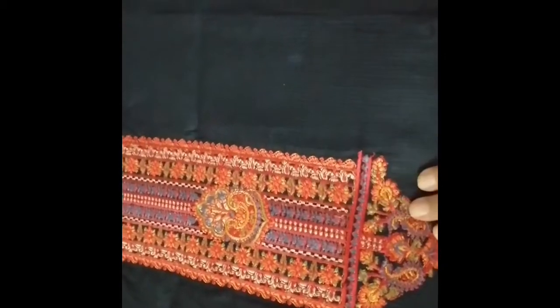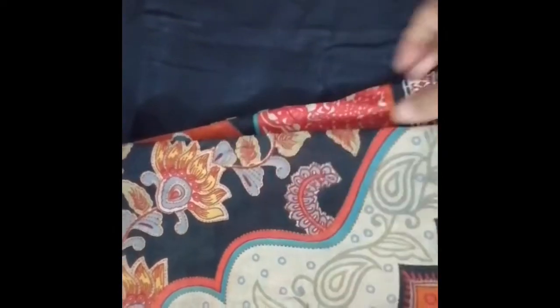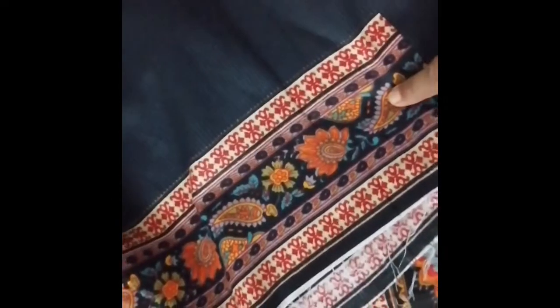Neck embroidery work, satin cotton top, black bottom, cotton bottom. Cotton silk shawl, silk shawl with printed border. Kai border, nice materials.